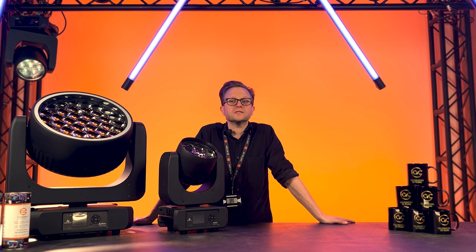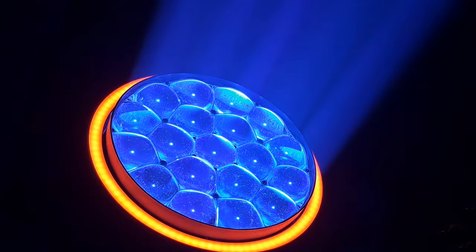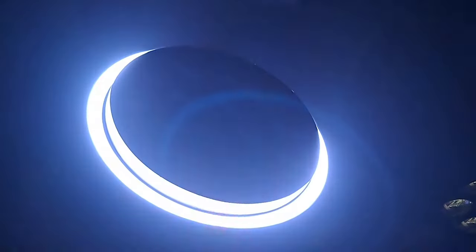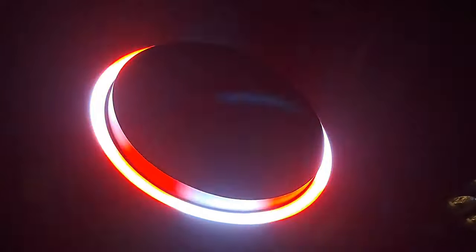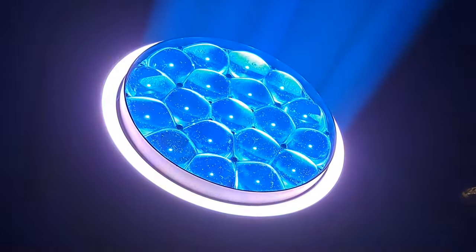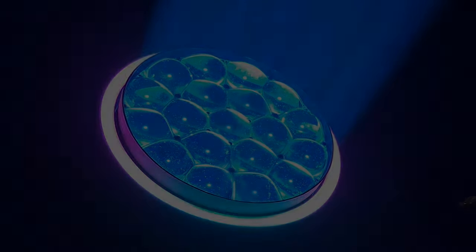The 19 and 37 variants also boast an extra eye candy feature — an exterior pixel ring made up of RGB LEDs, which have several built-in FX macros to help designers create a plethora of spectacular looks. And to top this impressive feature set, they're extremely quiet.